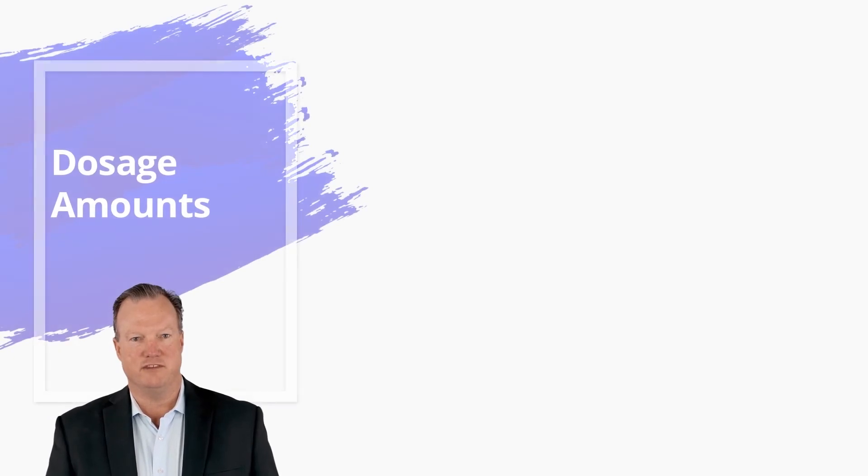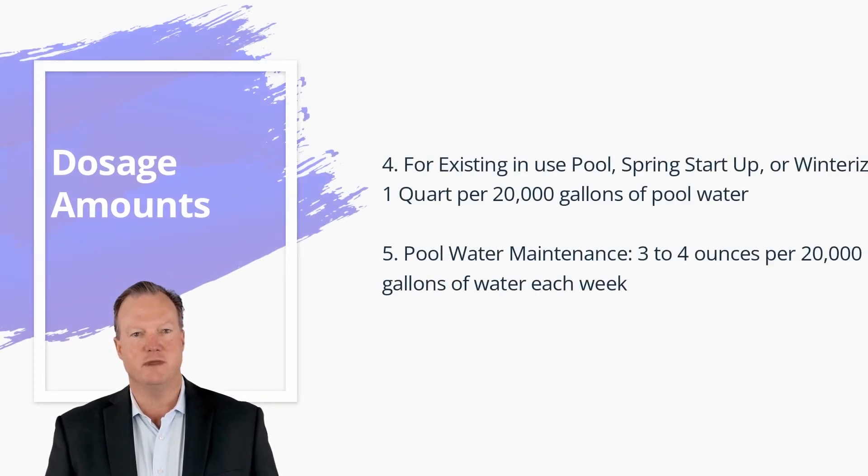Four, for existing in-use pool, spring startup, or winterizing, one quart per 20,000 gallons of pool water. Five, pool water maintenance, three to four ounces per 20,000 gallons of water each week.